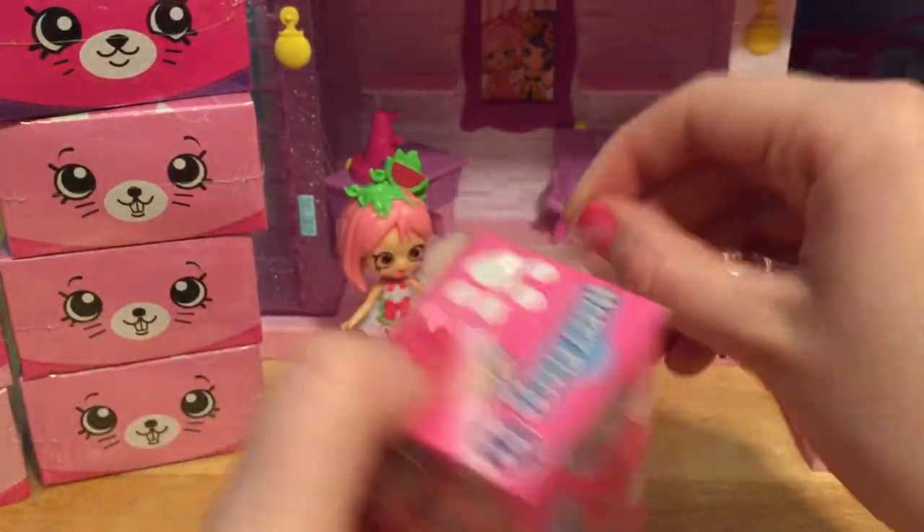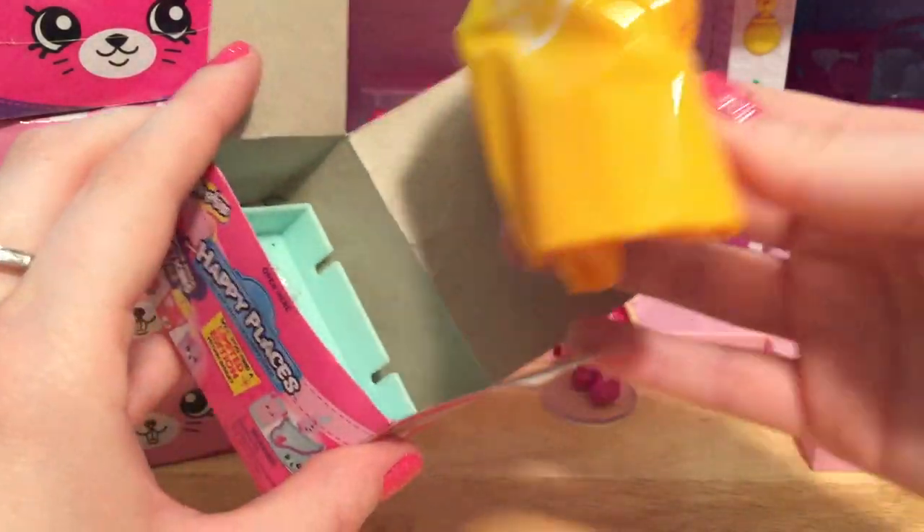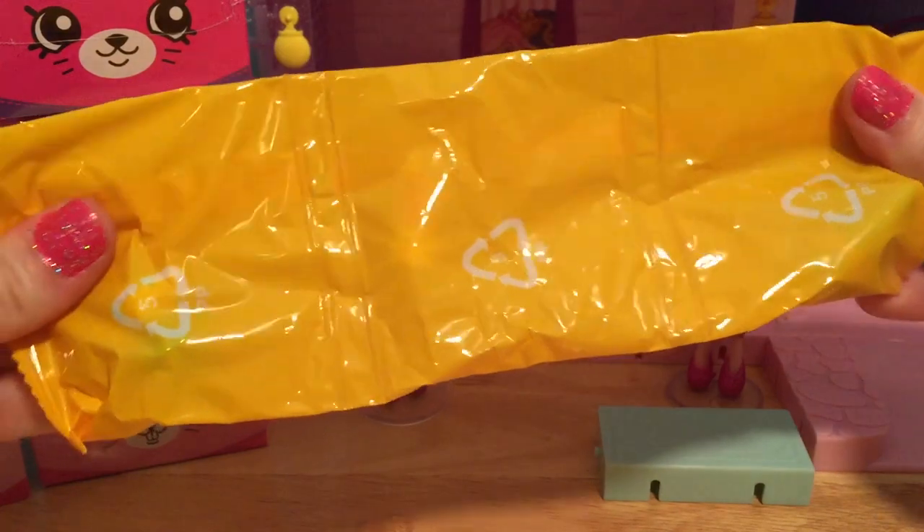Maybe we will find a limited edition petkin inside. Here's some petkins and some green tile. Let's see what petkins she has.